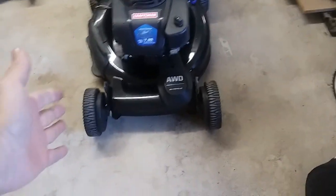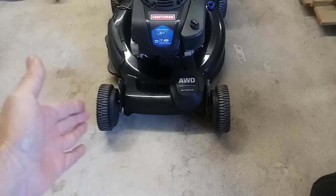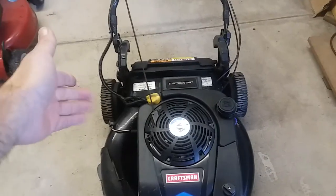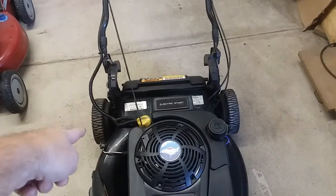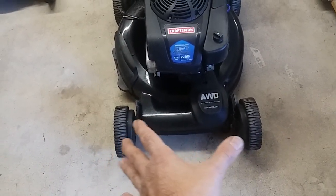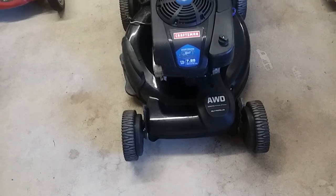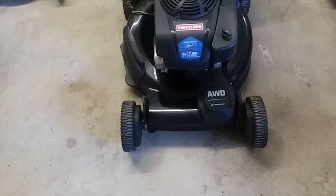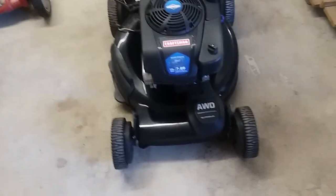Another thing I'd say is that front-wheel drive does not provide as clean a look in the cut. When the rear wheels are driving and you're holding the back of the mower, you can guide it exactly how you want. With front-wheel drive, it seems like people's cut lines wiggle around a little bit. That's more of an aesthetic thing — a lot of people don't really care as long as it cuts the grass — but it's worth noting.